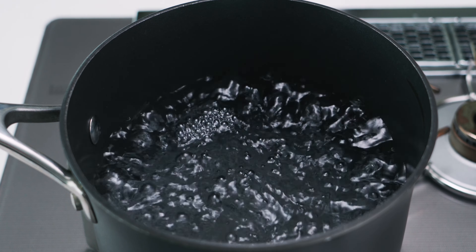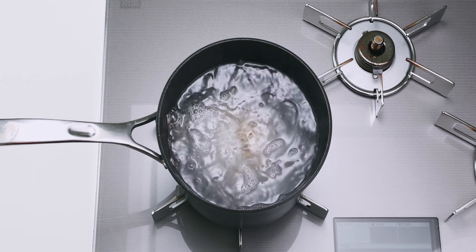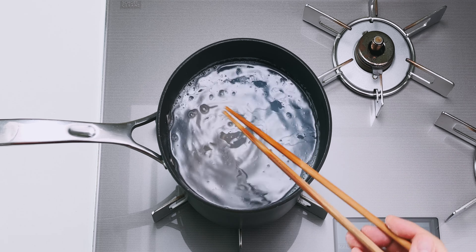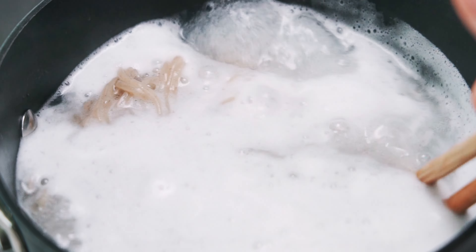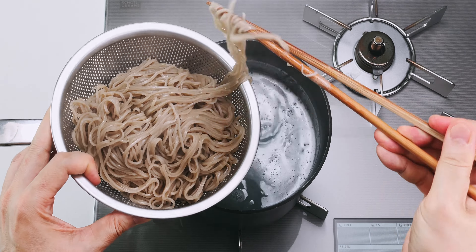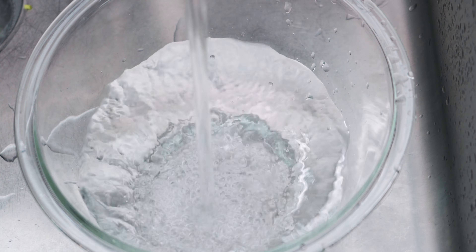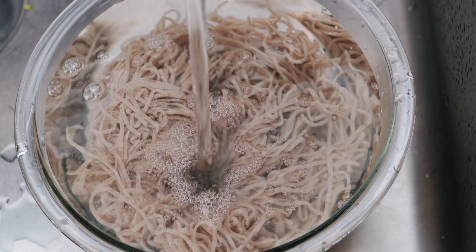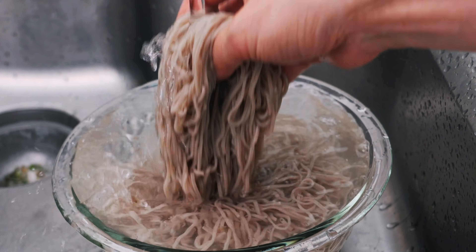For the soba, I've got a large pot of boiling water here, and I'm gonna add my noodles in. These fresh ones cook in about two minutes, but it'll depend on the brand you're using, so make sure you check the package on your noodles for the exact time. Soba has a tendency to boil over, so be sure to keep a close eye on the pot so you don't make a mess. When the soba is done, I'm gonna use chopsticks or tongs to transfer the noodles into a strainer — we want to keep the boiling liquid to use later on. Now rinse the soba under cold running water to remove any extra starch from the surface of the noodles. Be sure to agitate it with your hands until the noodles are down to room temperature and the water runs clear.